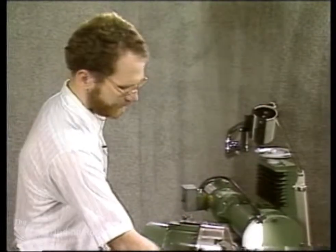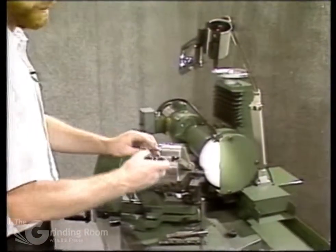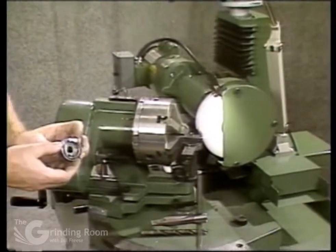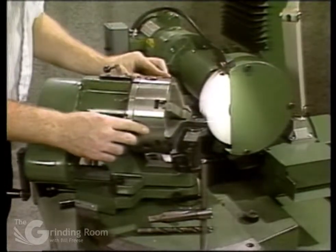To set it up to grind, you use no oscillation and you also use a number six cam. That's used for a two-flute right-hand step drill. If you have a left-hand drill, use number five cam. Load the cam in.